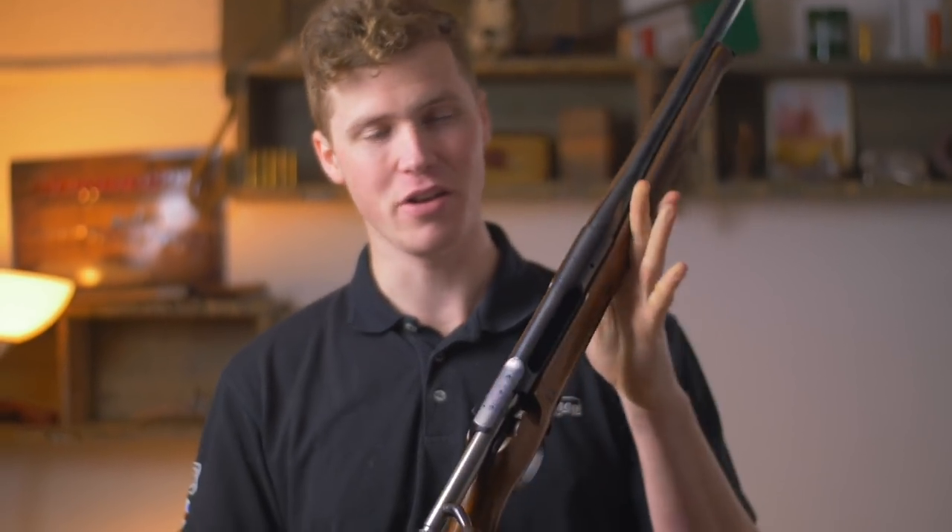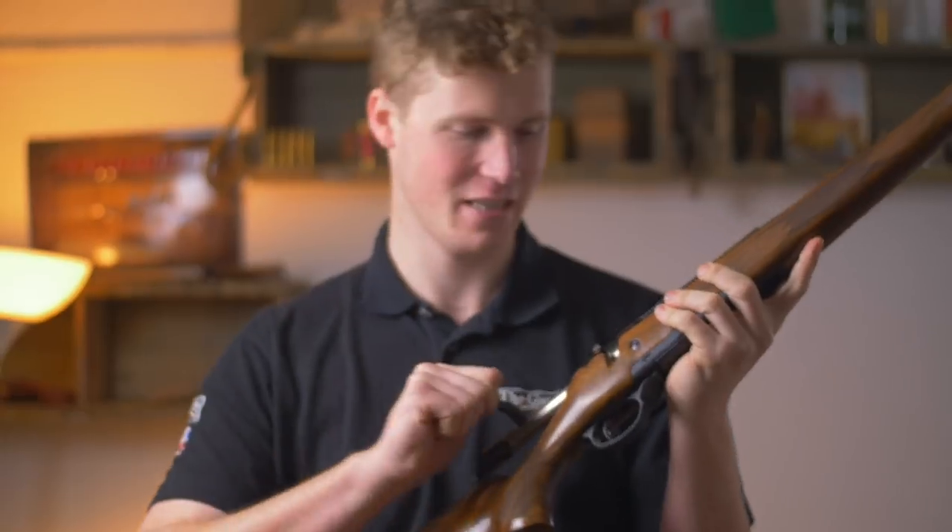Hey guys, welcome to the Gunshot with me Johnny. Today we're going to be looking at the Haenel Jaeger 10 Timber LX.